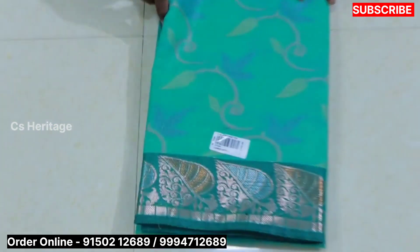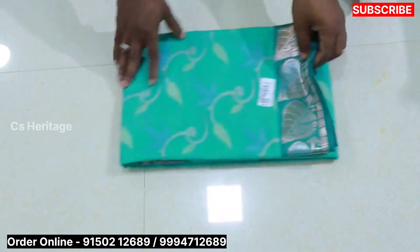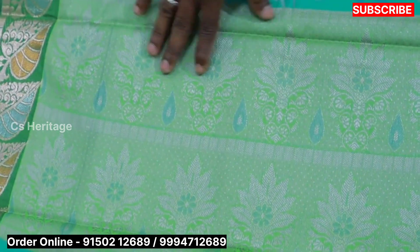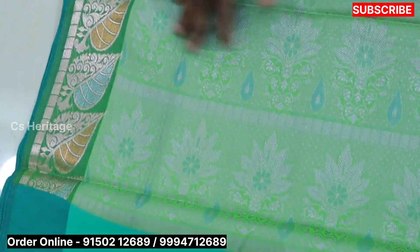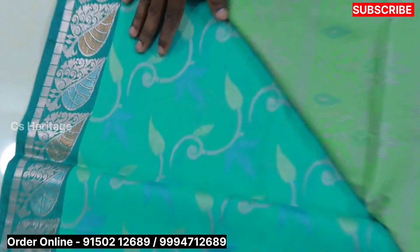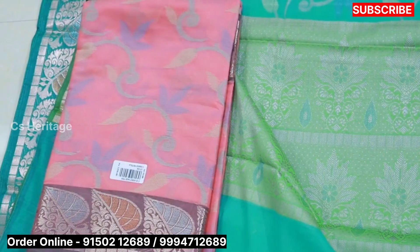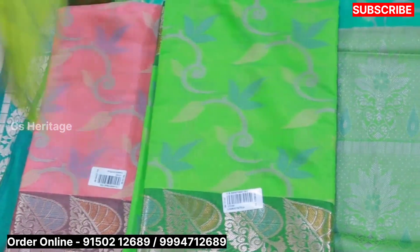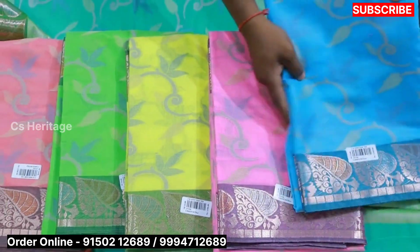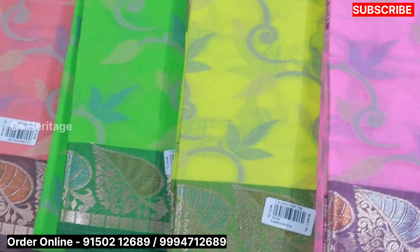The other collection is available by Banaras card, priced at $1250. The red blouse with contrast is available. We have a design blouse with multi-thread borders. We have a blouse for the blouse in light color and dark color options — green, navy blue, and dark green. The price is $1250.